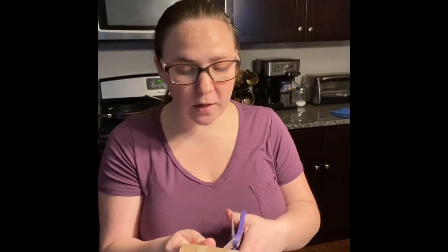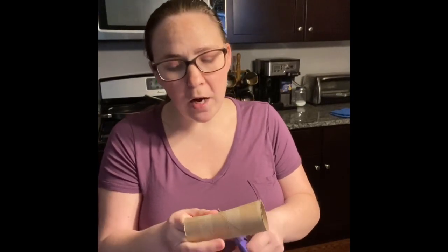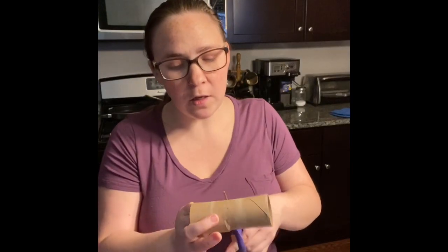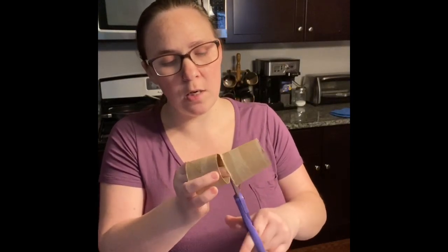I purchased the soil and the flower seeds at the Dollar Tree — another inexpensive project that you can do with your children. And I figured it's a great project to do as well because Earth Day is tomorrow. So what better way to celebrate Earth Day than to do a little bit of recycling and reusing.